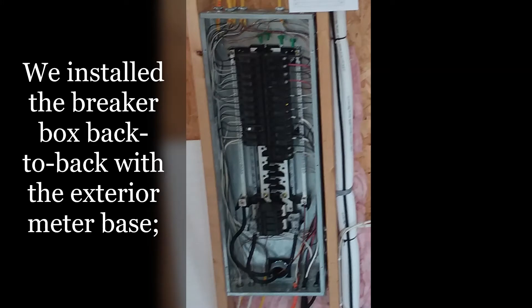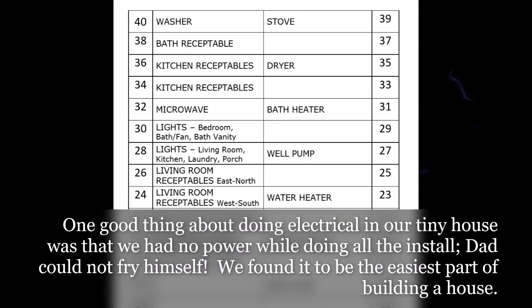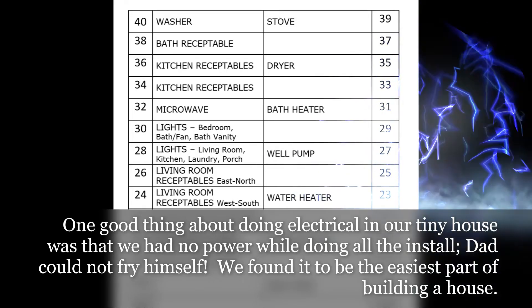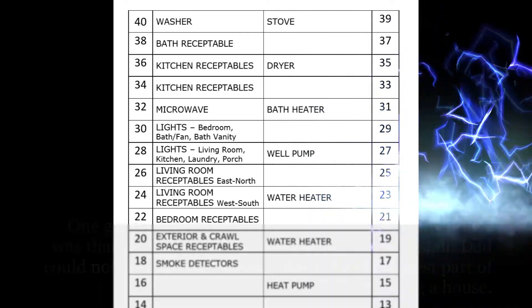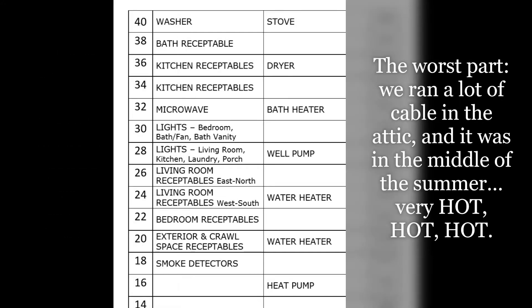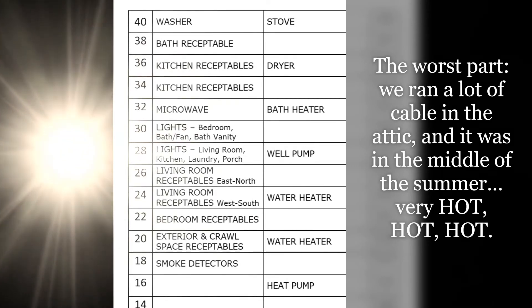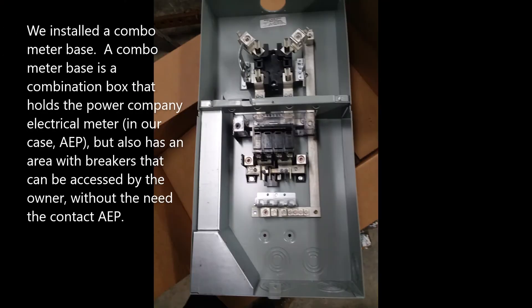We installed the breaker box back-to-back with the exterior meter base. This allowed the large 200-amp cables between the meter and main panel to be as short as possible, minimizing cost. One good thing about doing electrical in our tiny house was that we had no power during the install — dad could not fry himself. We found it to be the easiest part of building a house. Once one understands the fundamentals, it can be very monotonous — connecting wires to terminals over and over. The worst part: we ran a lot of cable in the attic and it was in the middle of summer — very hot.